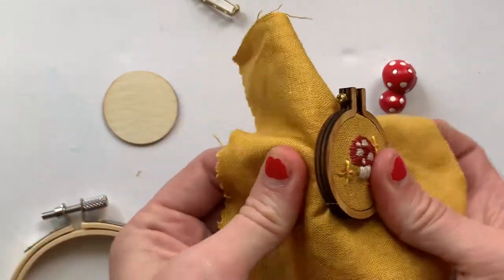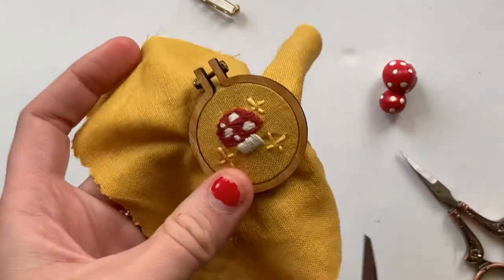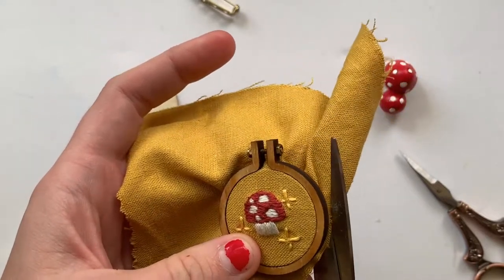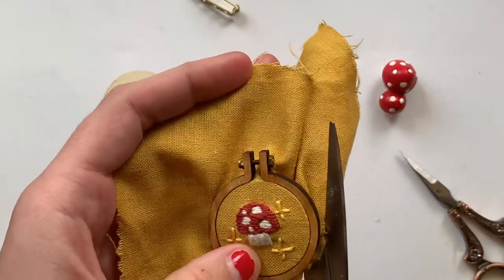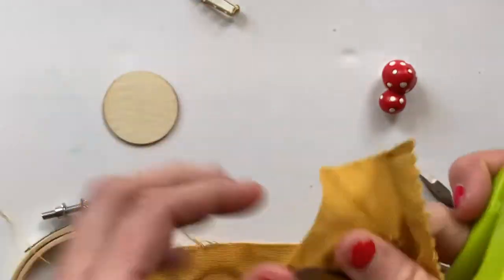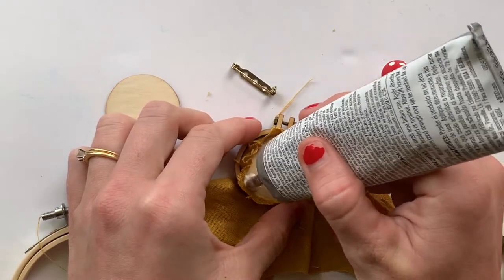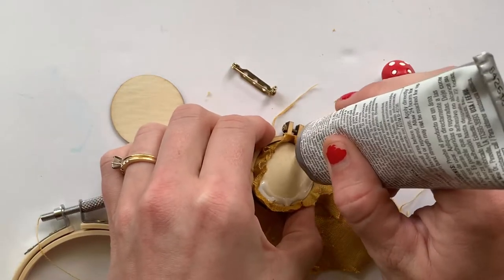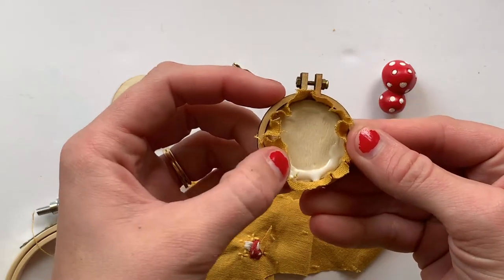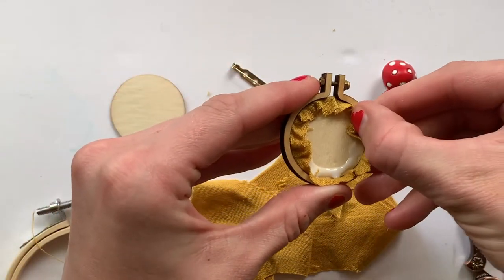Now you can cut the fabric. Since I've embroidered these pretty close together, I'm going to make sure I'm cutting really close to the hoop and just cut around it. Then I'll secure it with glue on the back. I like to put a little bit of glue inside the hoop and then push the fabric onto that. You could use a tool because this is going to be hard to get off your fingers, but I'm going to risk it.